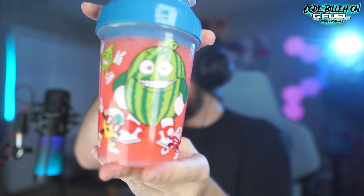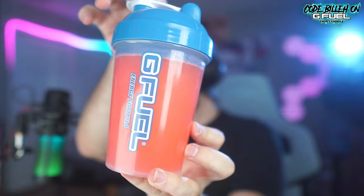It smells very fruity, very candy-like — that's all I can really say. It's a red color, which is a neutral color for a jelly bean flavor I guess. Let me give you a little look at how it looks in the shaker. Alright, we're shaking it up — let's pop it.